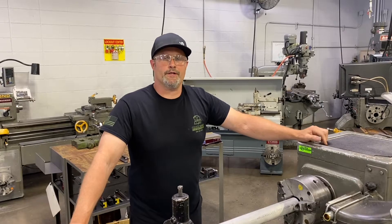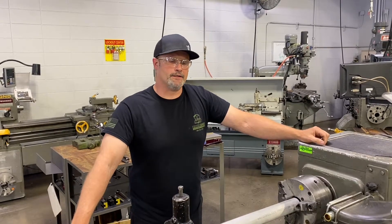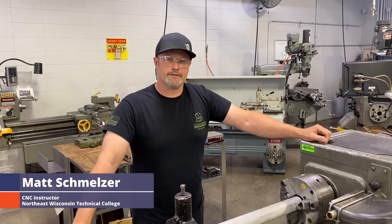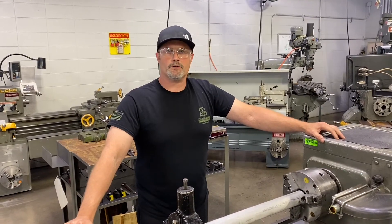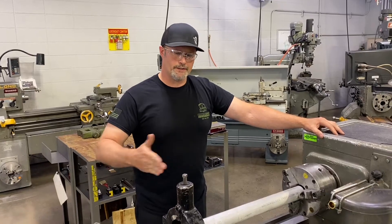Hello everyone, welcome back to Northeast Wisconsin Technical College. I'm Matt Schmelzer, here teaming up with Practical Machinists to bring you a video today. We're going to be talking about work holding on an engine lathe.